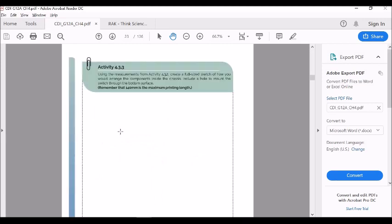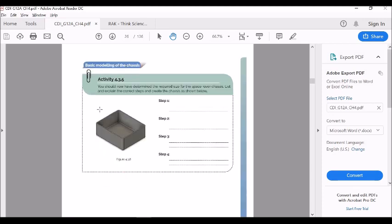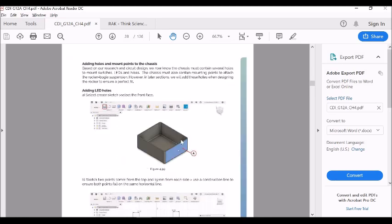Once you have noted the values, you have to sketch an idea of the chassis where you can place the components according to your wish, keeping in mind that 140 millimeters is the maximum printing length. For the measurements of the chassis, I'm going to give 130 millimeters for the length, 110 millimeters for the width, and the thickness is going to be 50 millimeters.